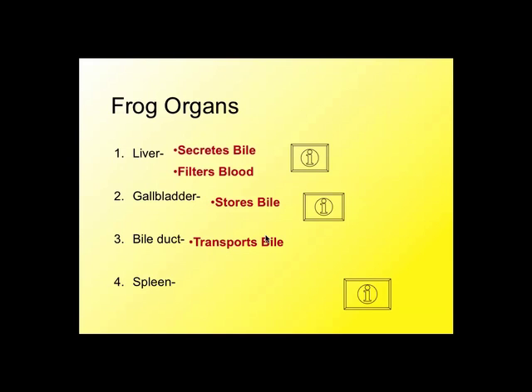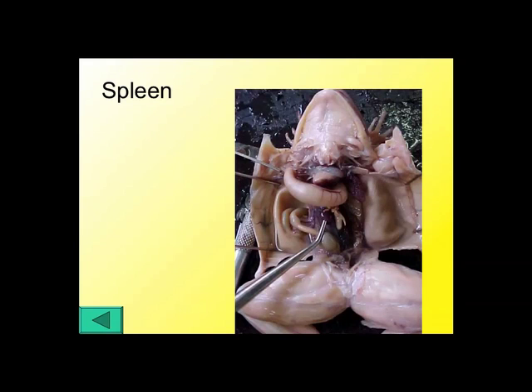The bile duct is very small and not really something you'll have to see tomorrow. It basically leads from the gallbladder into the small intestine. The spleen is another one that's a little difficult to find. The spleen helps to filter out red blood cells that are no longer useful — it destroys them. It kind of looks like the gallbladder, although the color is usually a little different. The spleen is a little reddish, dark, round organ tucked in, sometimes wrapped up in the intestines, right about in the middle beneath the stomach and small intestine.